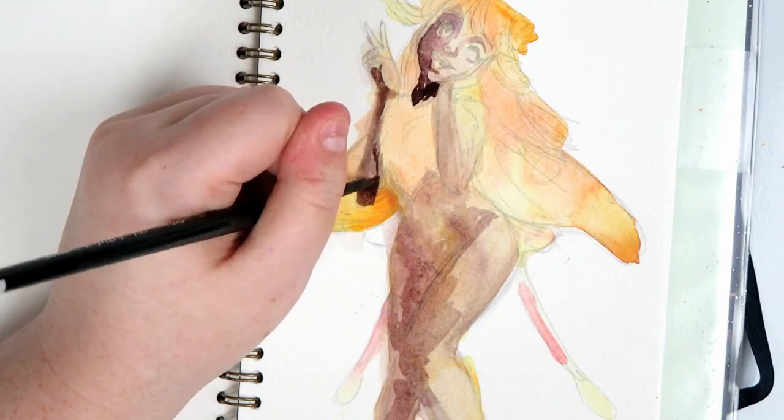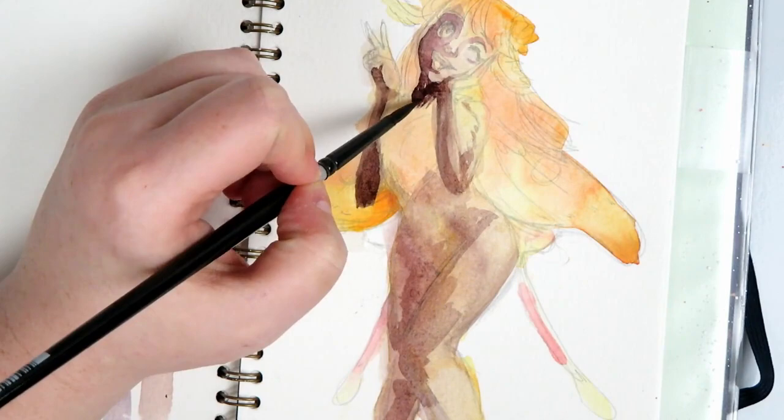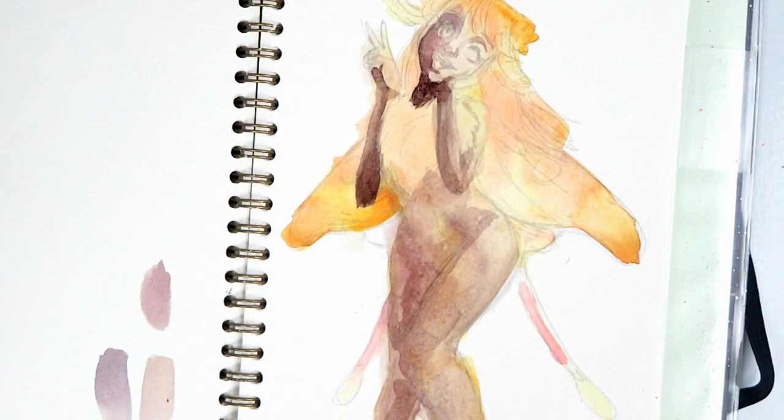They are more opaque when they're thick, so it's always a good thing if you want that opacity. Later on in the video I do add some opacity to certain parts like the eyes just to cover up other areas, and it worked really, really well even when dry. So I find that to be really nice as well.